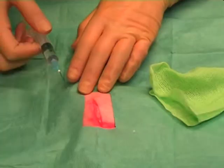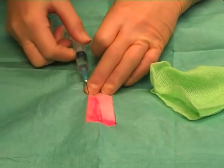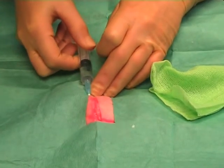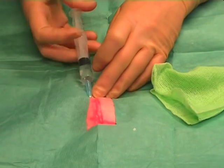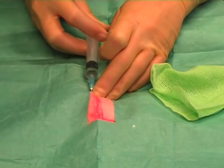Repeat the process on the opposite side of the wound, running the needle parallel along the wound edge. Draw back, make sure you are not in a vessel, and then again inject as you withdraw.